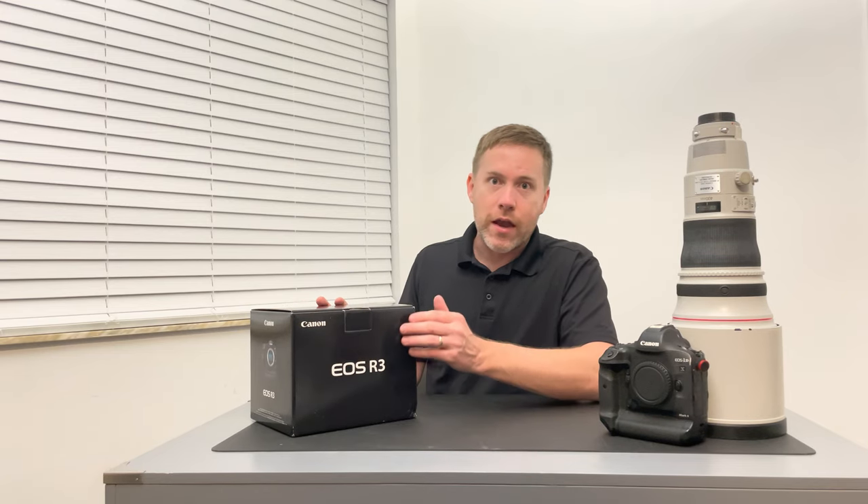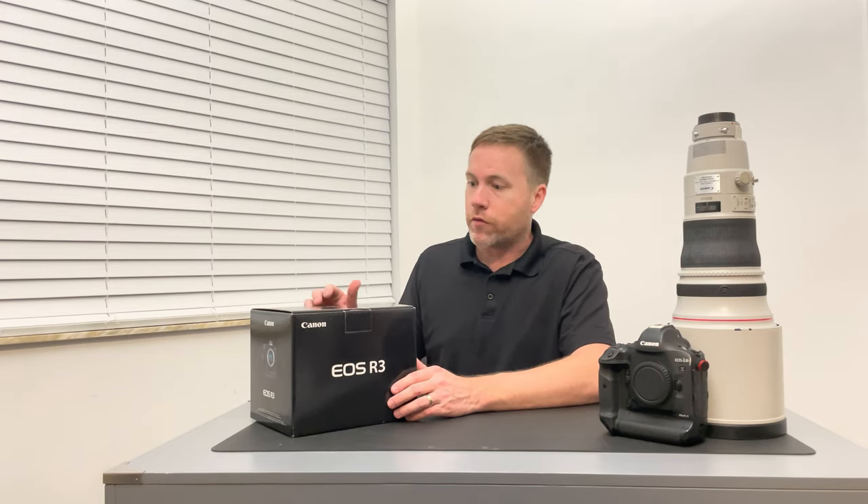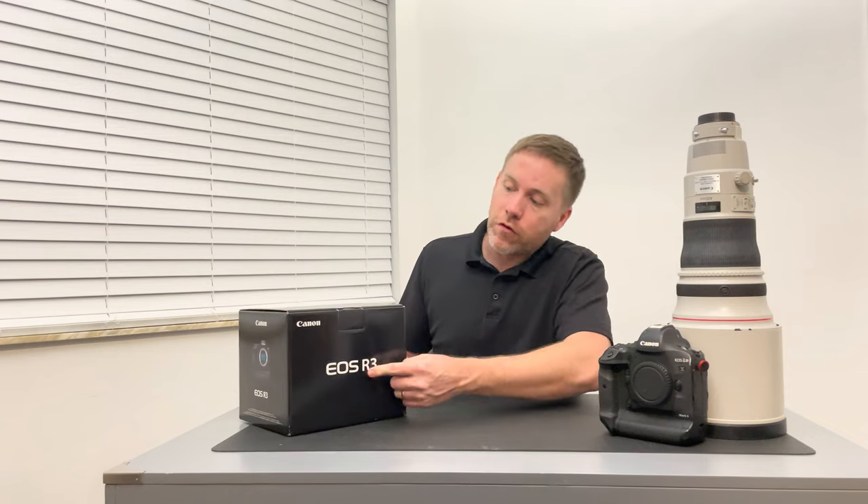I'm sure like a handful of people out there that this has been backordered because of the supply chain issues the world's been going through. I had an order through B&H and local camera stores, and it actually came through Amazon the fastest. So here's the box — EOS R3.